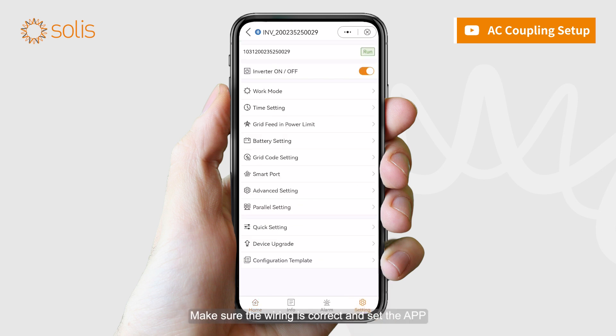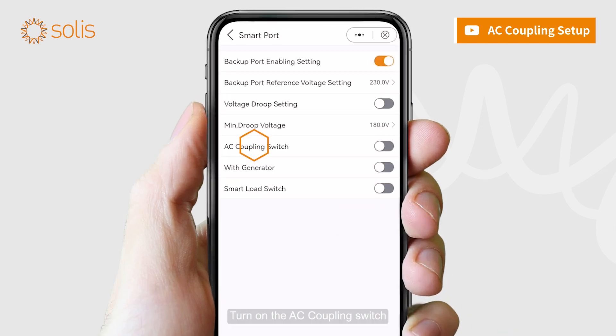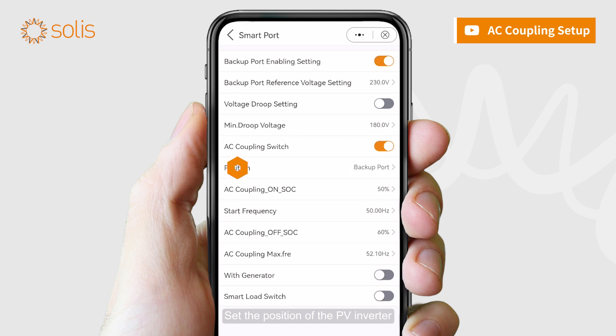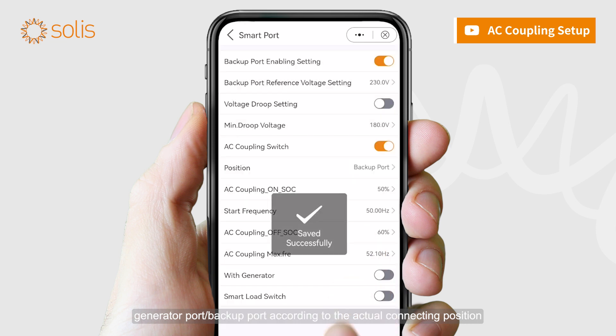Make sure the wiring is correct and set the app. Setting Smart Port AC Coupling Switch: turn on the AC coupling switch. Set the position of the PV Inverter — Generator Port or Backup Port — according to the actual connecting position.